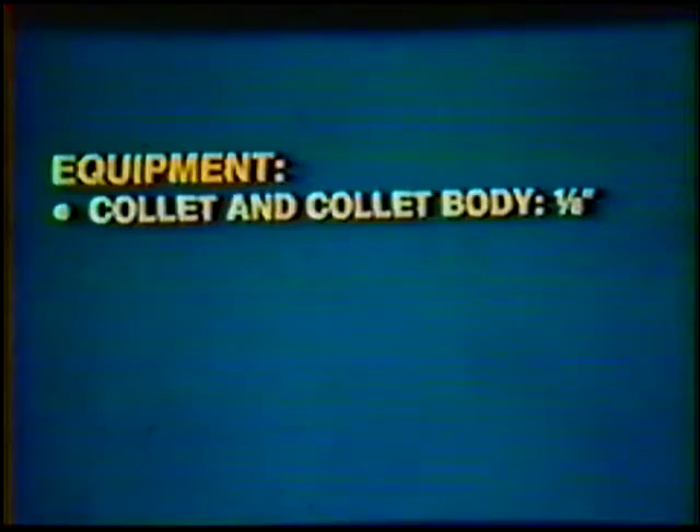Equipment: collet and collet body, one-eighth inch. Nozzle, number six, three-eighths inch inside diameter. Protective clothing, gloves and helmet. Wire brush, wire cutters and pliers.